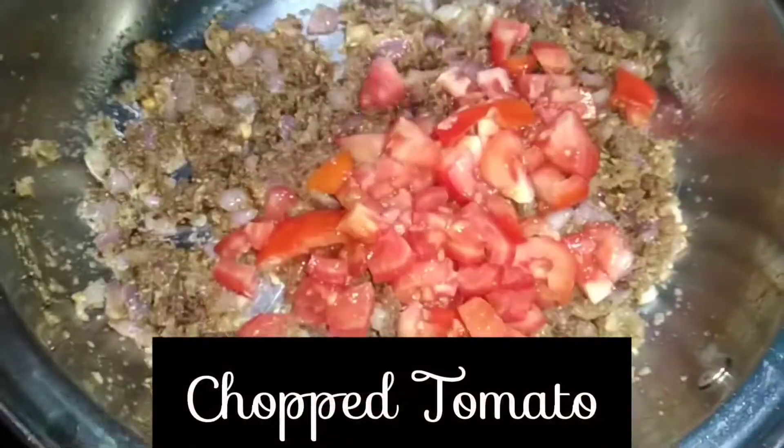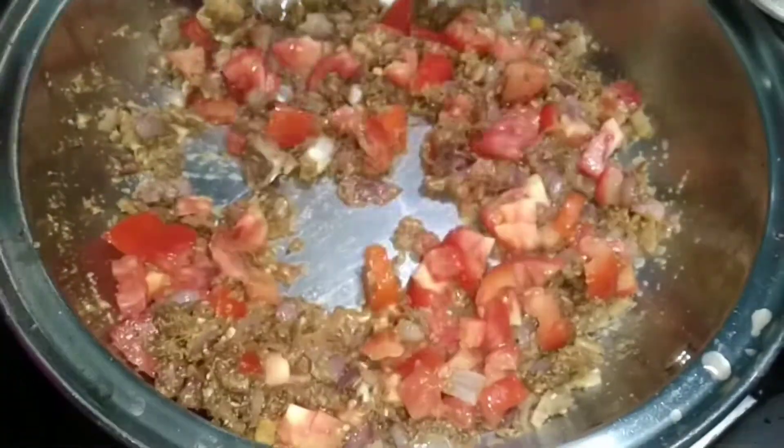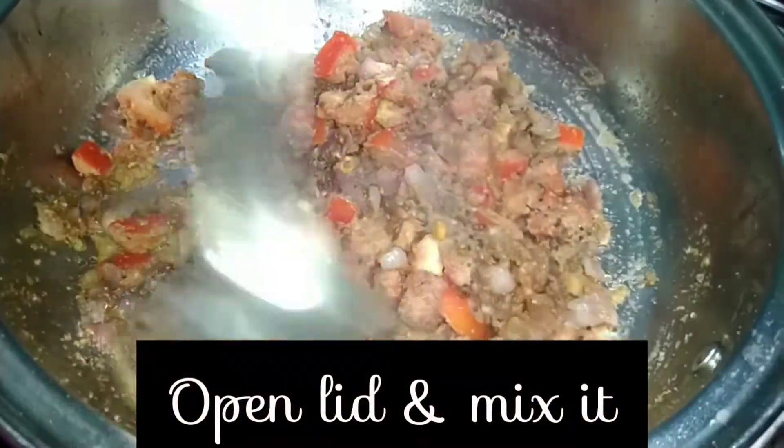Add the chopped tomatoes and give it a mix. Close the lid and cook for a few minutes, then open the lid and mix it once.